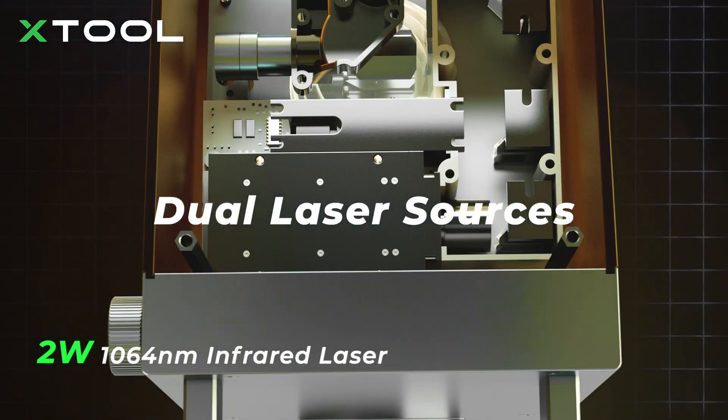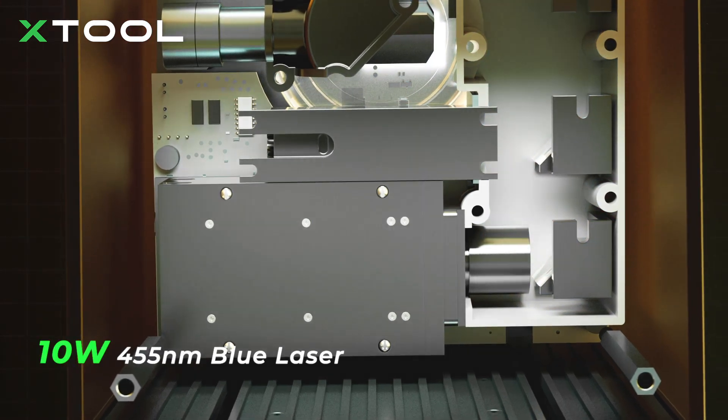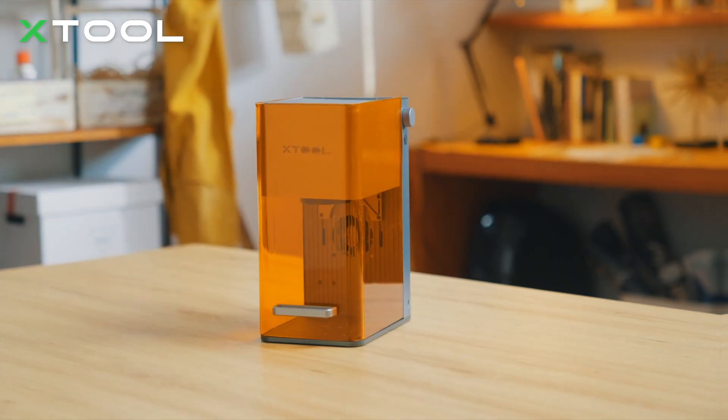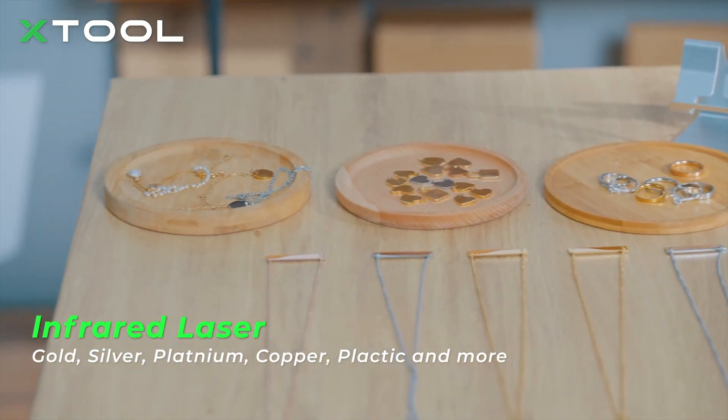F1 has a 2-watt infrared laser and a 10-watt blue laser. The blue laser is used to engrave more common materials, while the infrared one is for metal and plastic engraving.